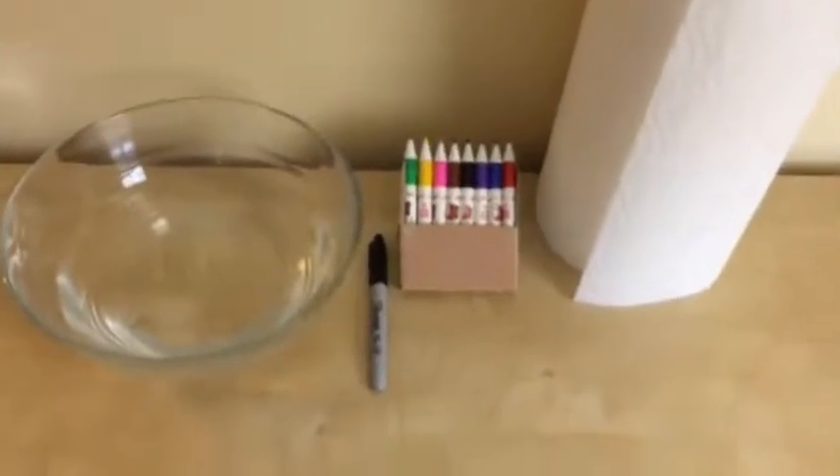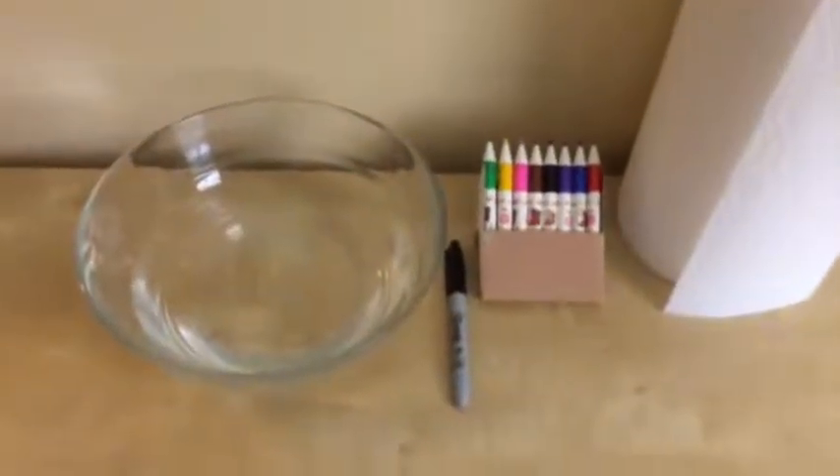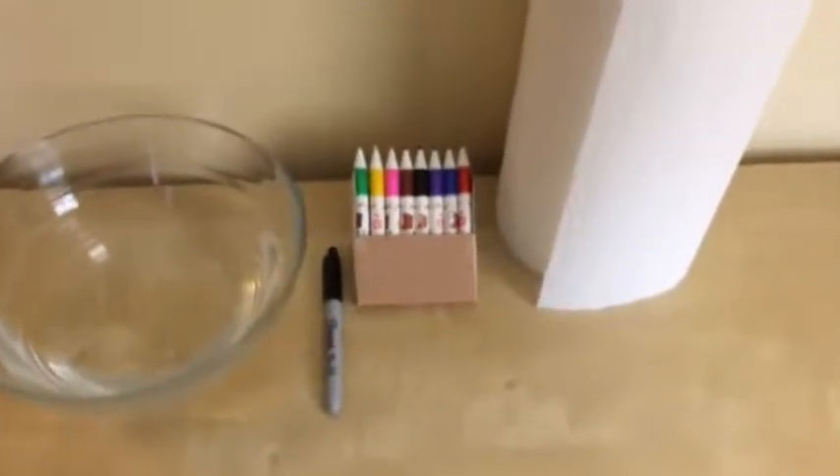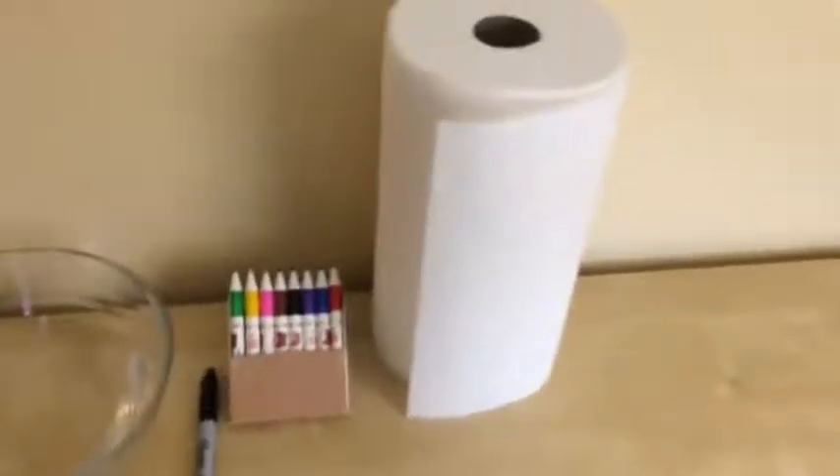These are the materials that you're going to use today: water in a bowl — you can use any bowls — and permanent marker, and a washable marker, and paper towel.